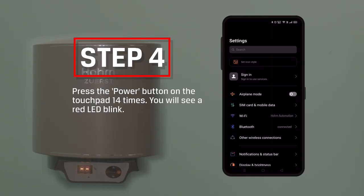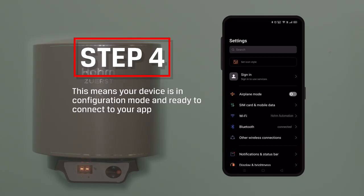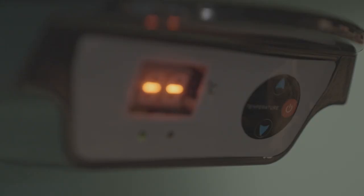Step 4: Press the power button on the touchpad 14 times. You will see a red LED blink. This means your device is in configuration mode and ready to connect to your app.